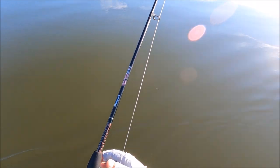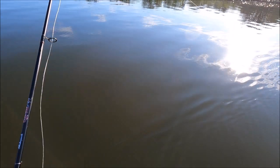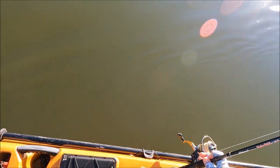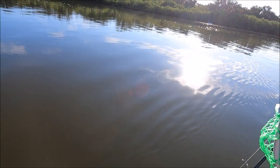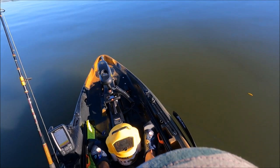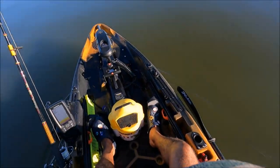I was setting up the new GoPro Hero 9 that I got - oh my God - because it has this insight feature. It's amazing. It can record 30 seconds or 15 seconds prior to hitting the record button, so you don't miss any shot. But as I'm doing that, I get a huge hit on a gotcha lure, baby. My favorite lure.